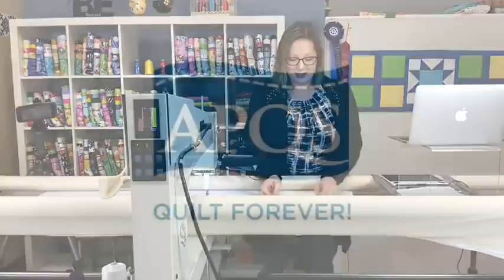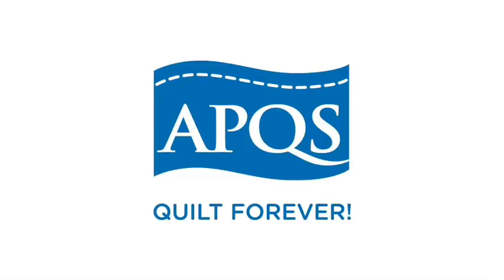I wanted to thank APQS, our sponsor. They are handcrafted in Iowa and loved the world over. They have a lifetime warranty. If you're interested in a long arm quilting machine, you can visit your local APQS store, talk to your local dealer, or visit them at APQS.com.